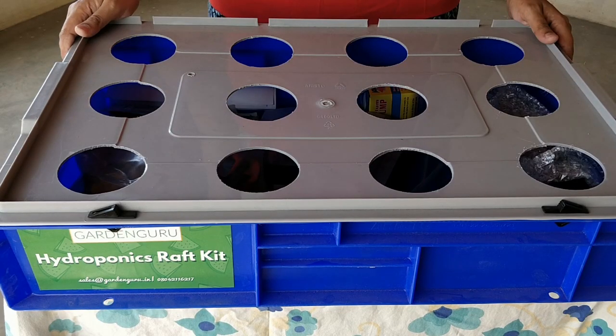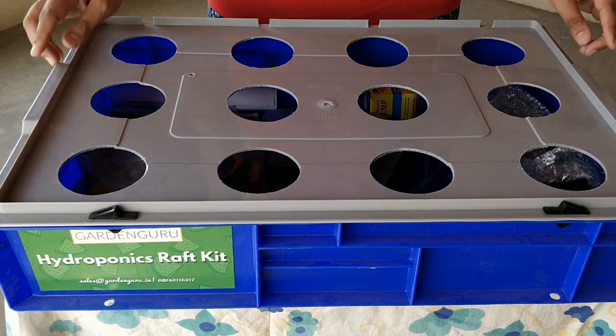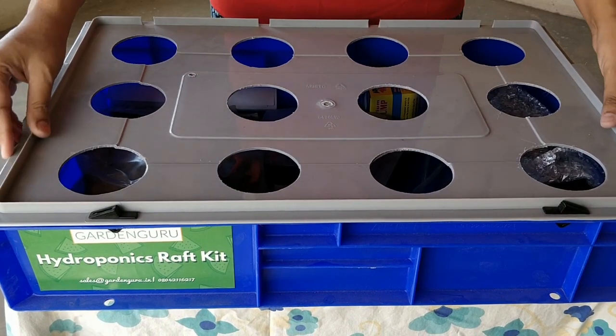Hello viewers! In this video we're going to do a short tour of our Garden Gurus raft system. The raft system comes with 12 planting sites and this is how it looks.